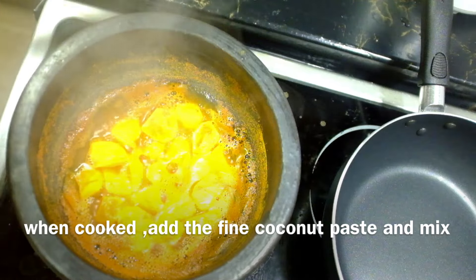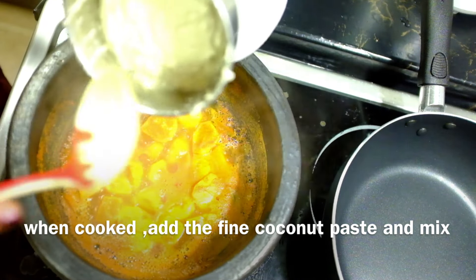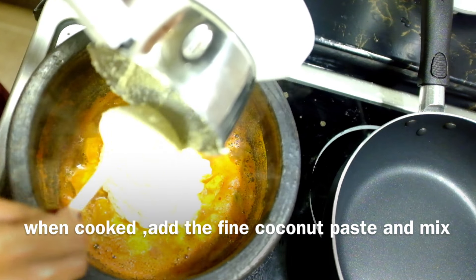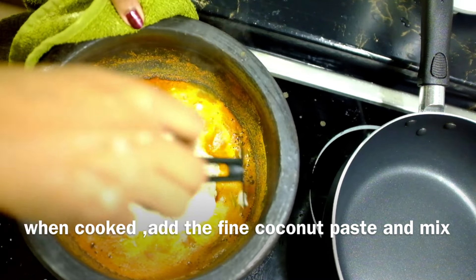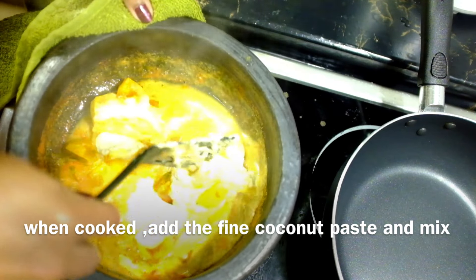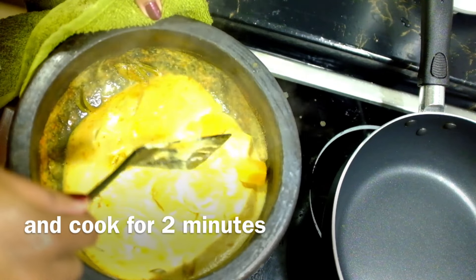Now we've got half of the batch. We're going to mix with the batch. I've been doing a half hour. We'll mix it up. Now, I'm going to mix it very well. We'll mix it up and cook it.